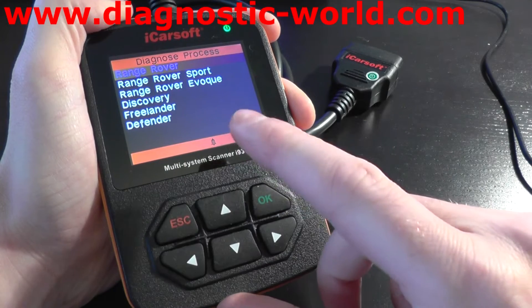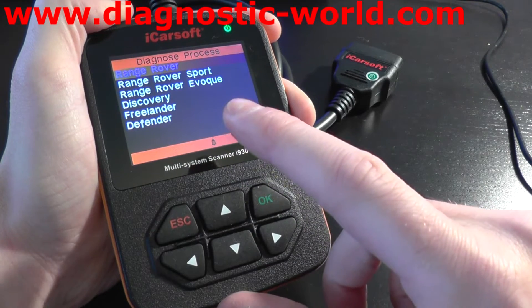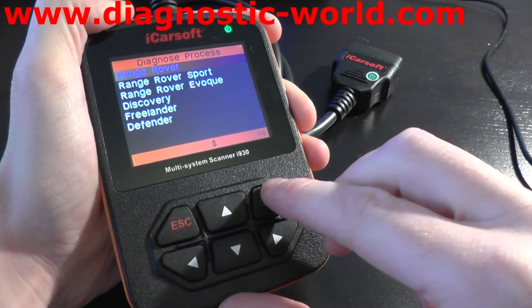So as you can see, we have the Range Rover, Range Rover Sport, Range Rover Evoque, Discovery, Freelander and Defender.